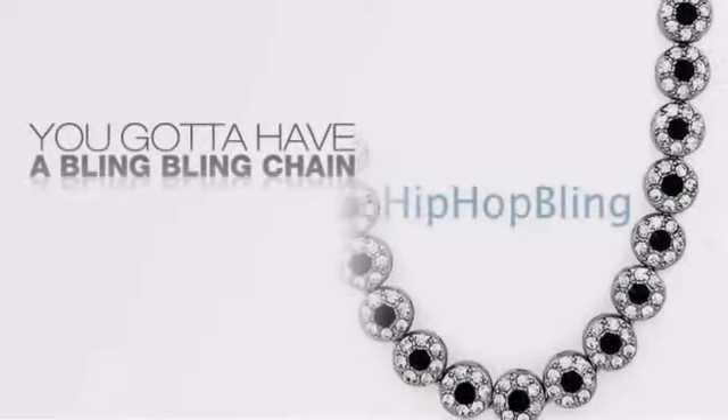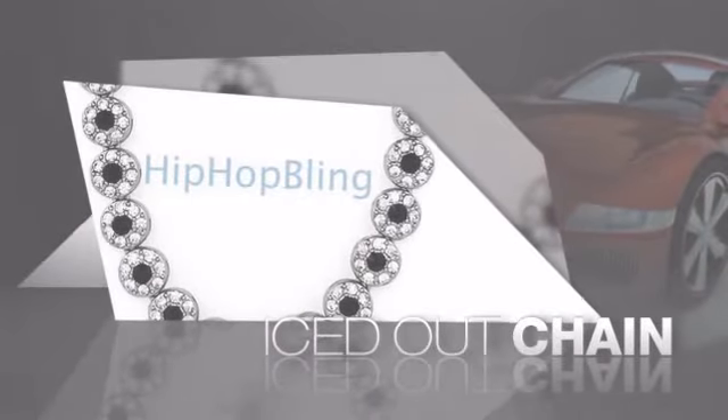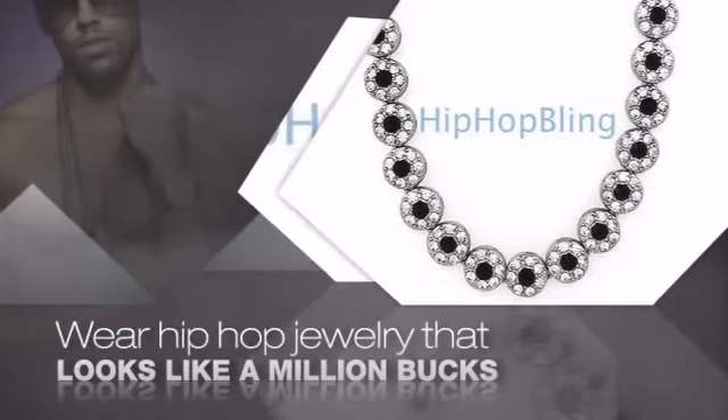If you want that iced out look, you gotta get a hip hop chain. Get the look and the feel of a real diamond chain and look like a big time baller. Buy quality hip hop jewelry at prices that'll surprise you.